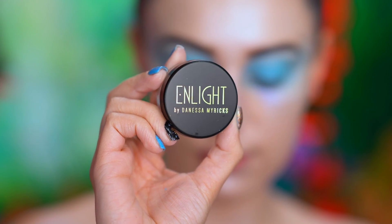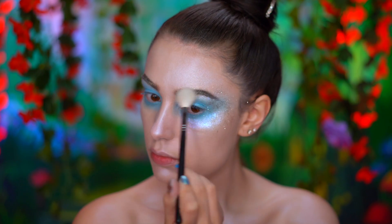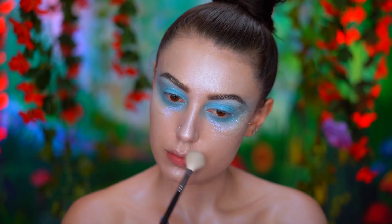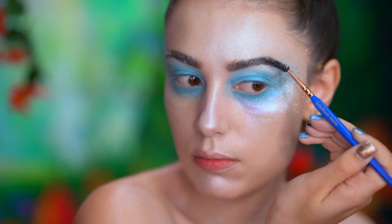With a loose powder highlight, I'm going to brush over my brows for a golden glow. With a dewy mist, I'm going to dampen the brows and then apply iridescent glitter over top.